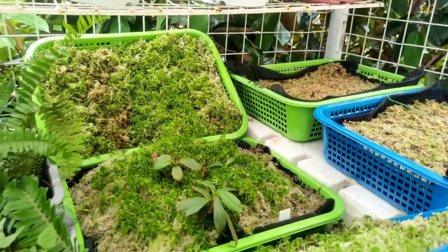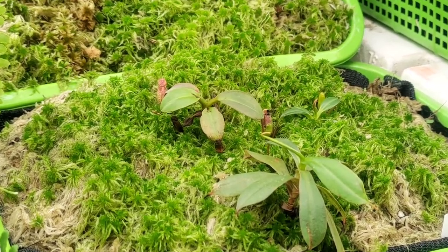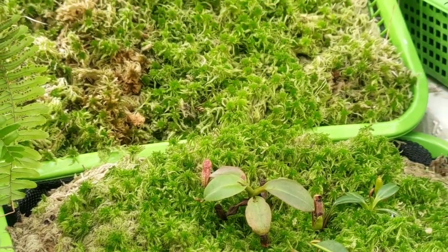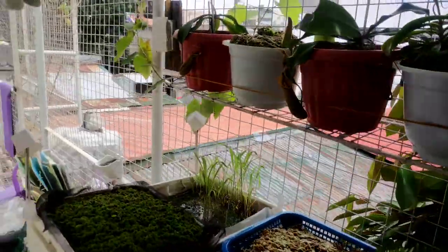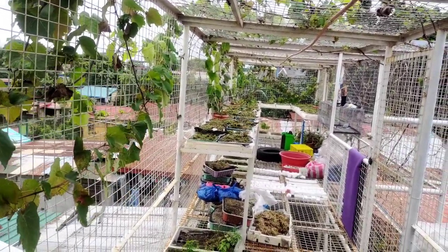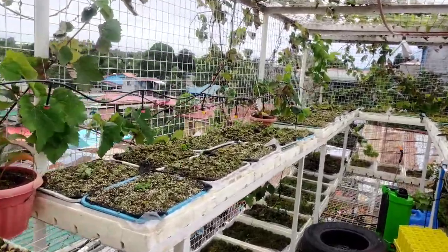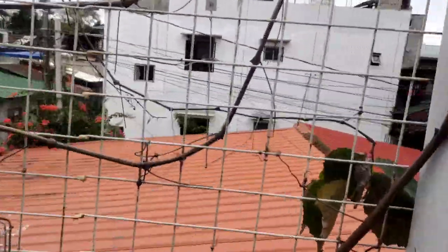Welcome back to the channel. Today I'll show you some of the techniques I'm using for my carnivorous plants — how I acclimate them using some new experimental techniques. You might be wondering how I manage to acclimate these highland plants, the Nepenthes rajah and Edward Shana. I'll share specifically what I did to acclimate those plants so they can slowly adjust to this low-humidity environment.